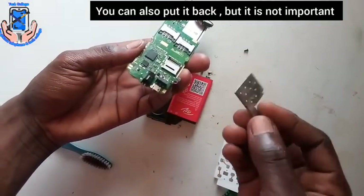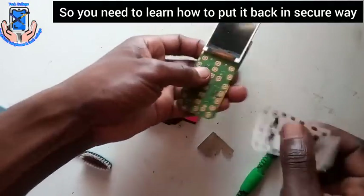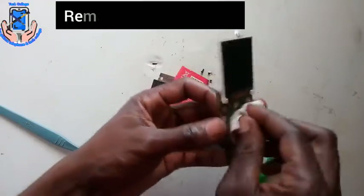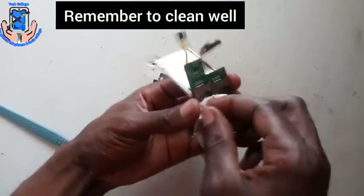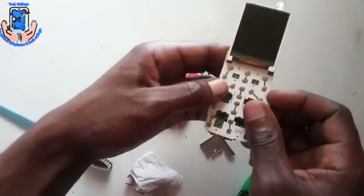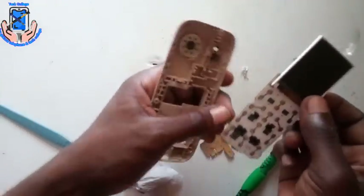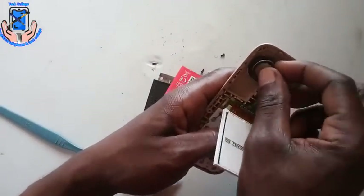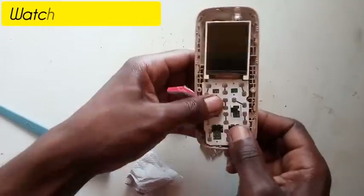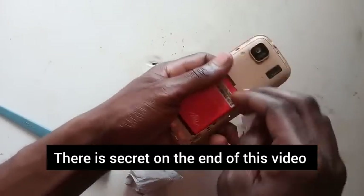Put it back — it's not important but you need to learn how to put it back. Clean the PCB wire properly. Please watch the video till the end — there is a secret at the end of this video.